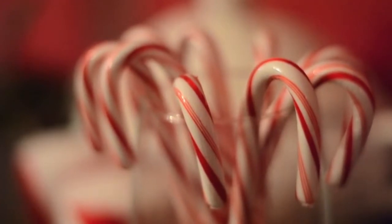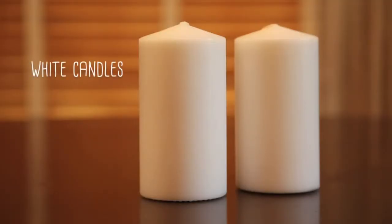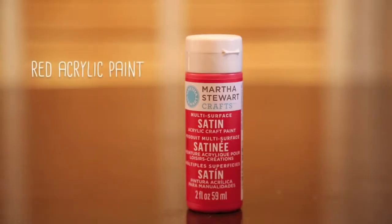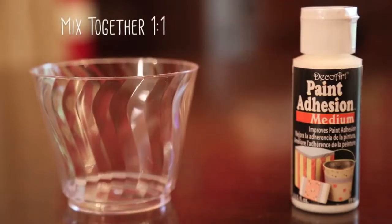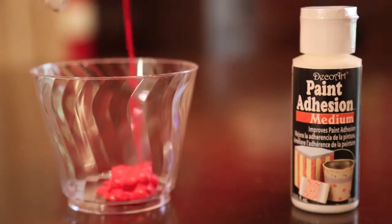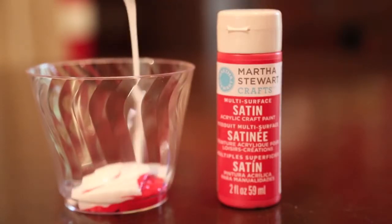I was recently inspired to make candles that look like peppermint sticks and today I'm going to show you how I did it. I used plain white candles and red acrylic paint and I also had to use something called paint adhesion medium. That's because candles are a little too waxy to paint on directly, so all you have to do is mix equal amounts of the paint and the adhesion medium.